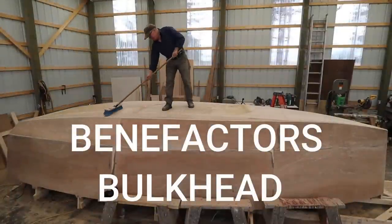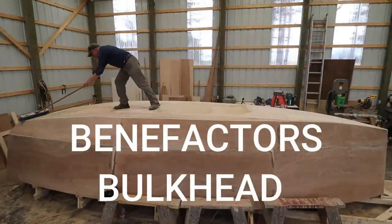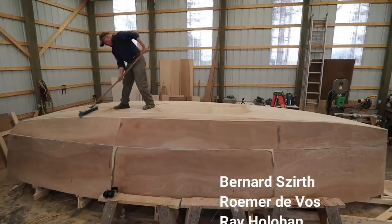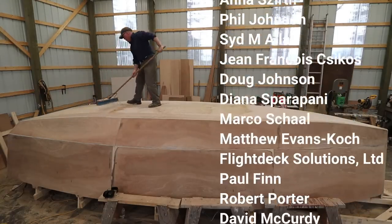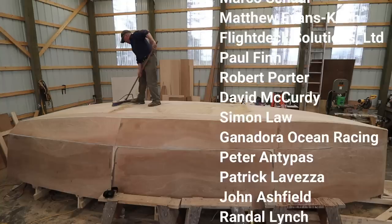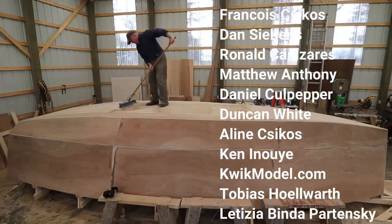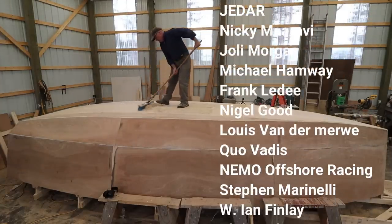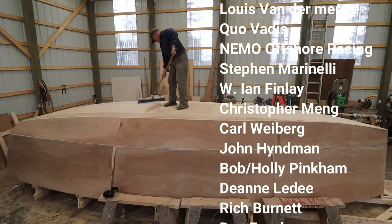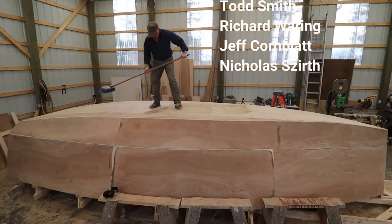I'd like to take a moment to welcome a new benefactor to our bulkhead — Nicholas Zerth. What is a benefactor? These folks have made a contribution of $100 US or more to the project, and their names will be affixed to a bulkhead inside Wave Rover and will be traveling with me on our circumnavigation. These donations truly are much appreciated.